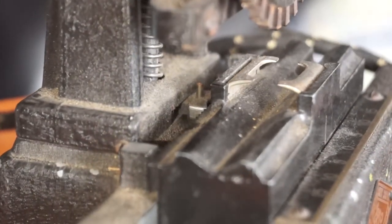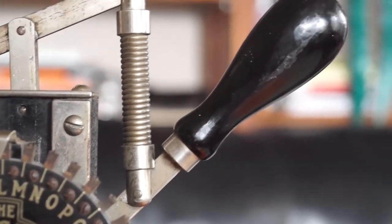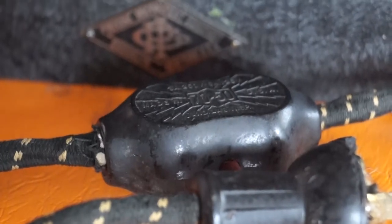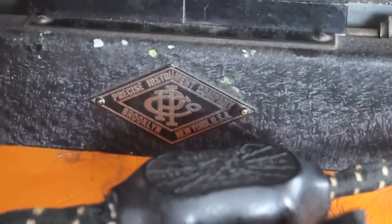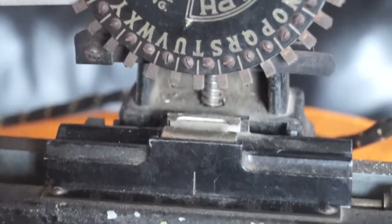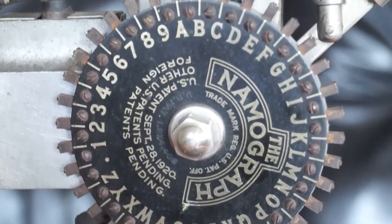In here, where these broken parts are, it's supposed to auto advance every time you pull the lever back upwards, allowing for perfect letter spacing. Unfortunately, it looks like it snapped off in there.